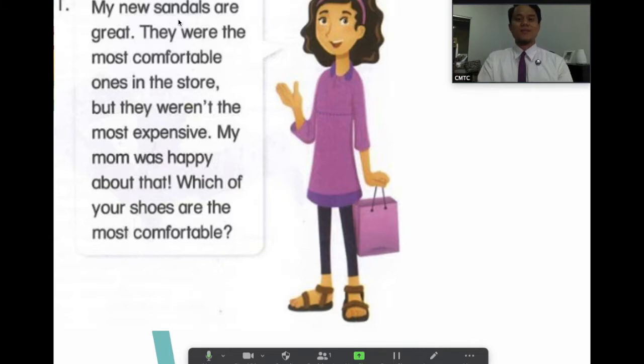Let's go over some words from the story: new sandals, comfortable, weren't, expensive, expensive. Which of your shoes are the most comfortable?